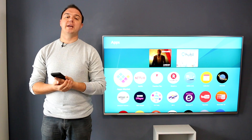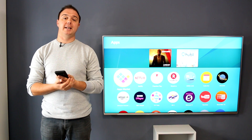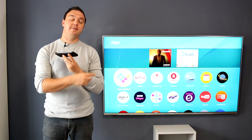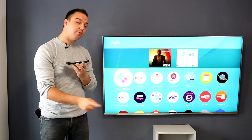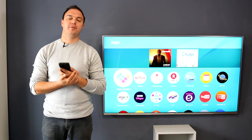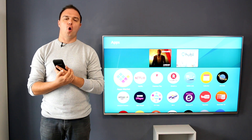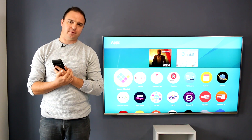Today we're looking at video streaming — specifically streaming video from your Android device to your smart TV or your smart set-top box, because if you have a TV or a set-top box that connects to the internet, you're almost guaranteed to be able to do this.